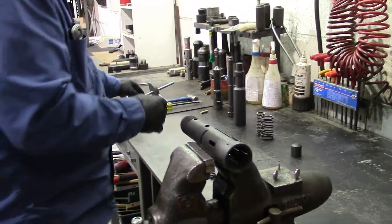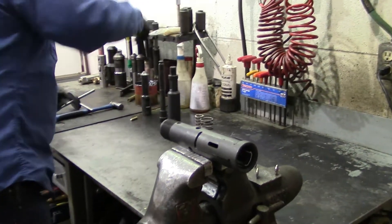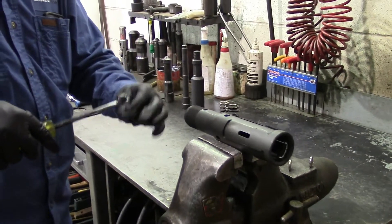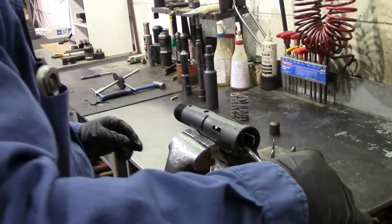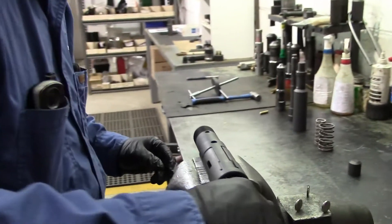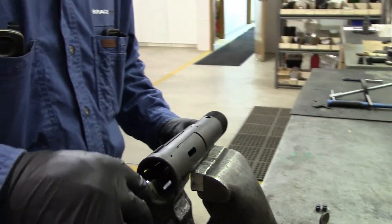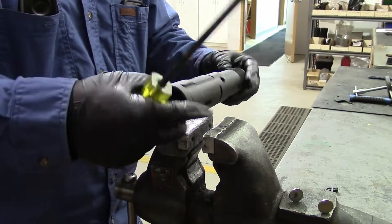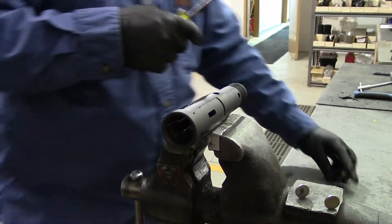Then we'll install the balls. Use a little grease on your screwdriver. Set your ball on there, slide it in the bottom end, and line it up with the hole in the dog and the skirt. I use a magnet to hold them on — some people use heavy grease, but I like using a magnet because they don't typically fall off.